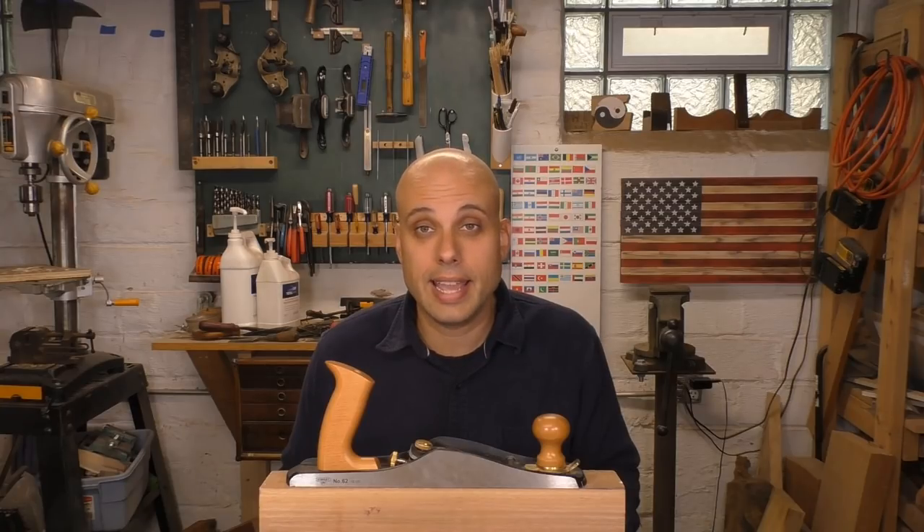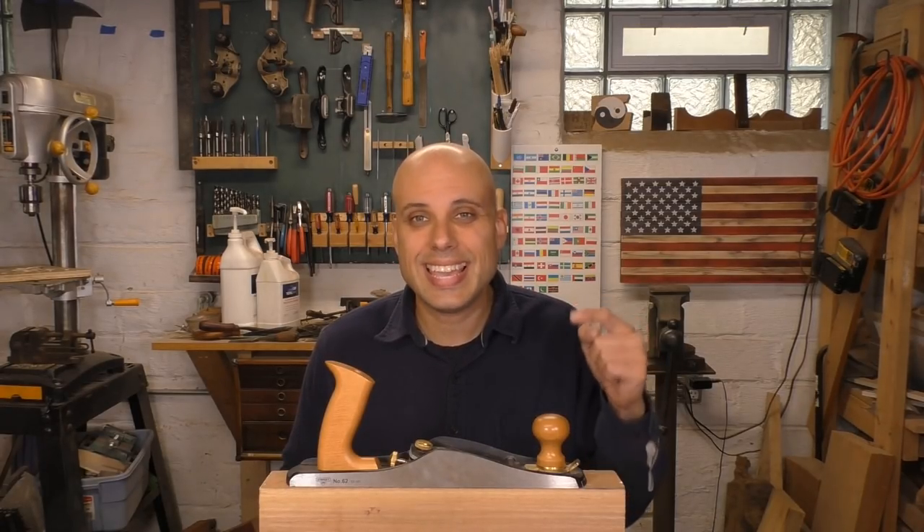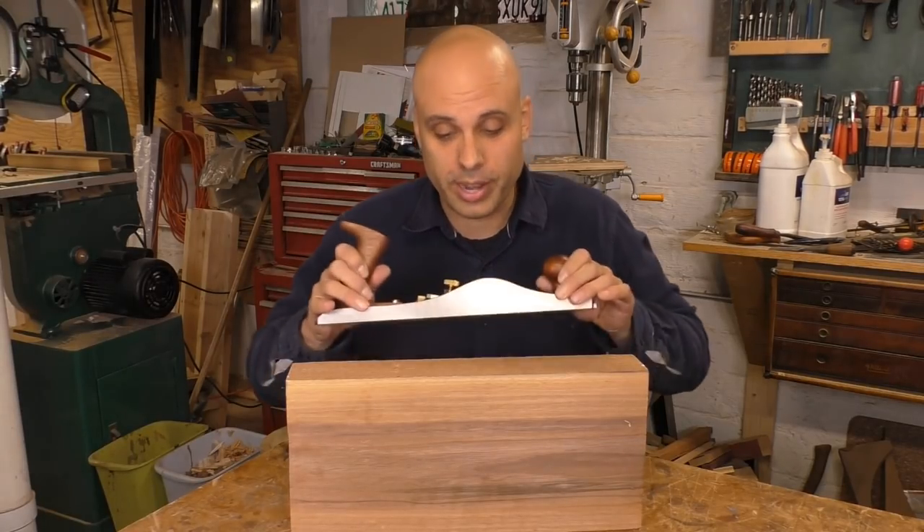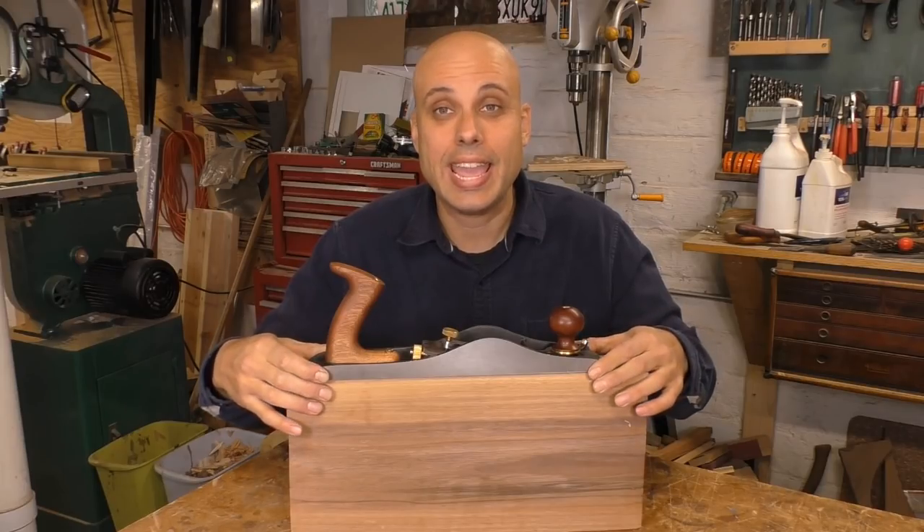I think it's going to become part of my day-to-day kit, and I want to recommend it to my viewers. But before I do that, I need to compare it to other planes, especially other planes in this price range. Luckily, there is only one other low-angle jack in the same price range, and it's the one made by Tay Tools.